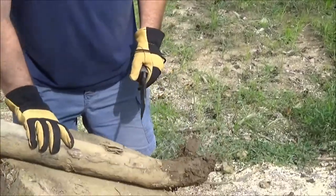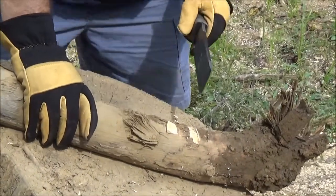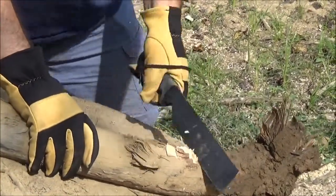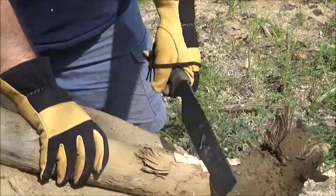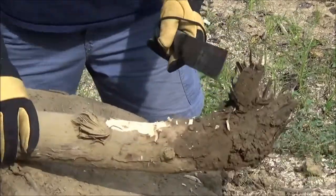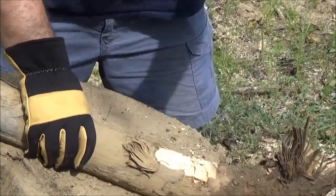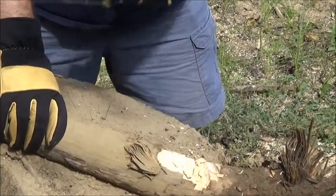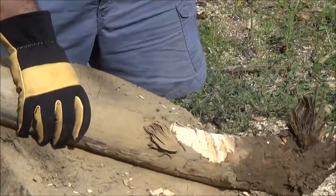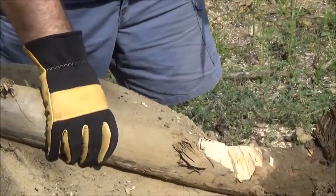I'm going to try to chop through this. Looks like it's about a three, maybe three-and-a-half to four inch log, and we're processing some firewood for tonight. The hardest part is my anvil here is kind of crooked so I'm not getting a good square footing. Putting some power behind it now — that's chopping through it pretty good.